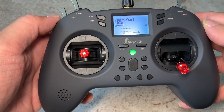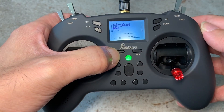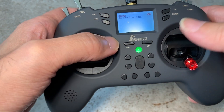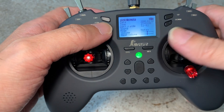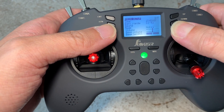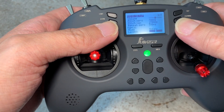In order to change the mode of the controller, press and hold down the SIS button and you arrive at the tools menu. Now press the menu button twice and you arrive at the radio setup page. Next, scroll down using the down button — we are looking for the mode selection.